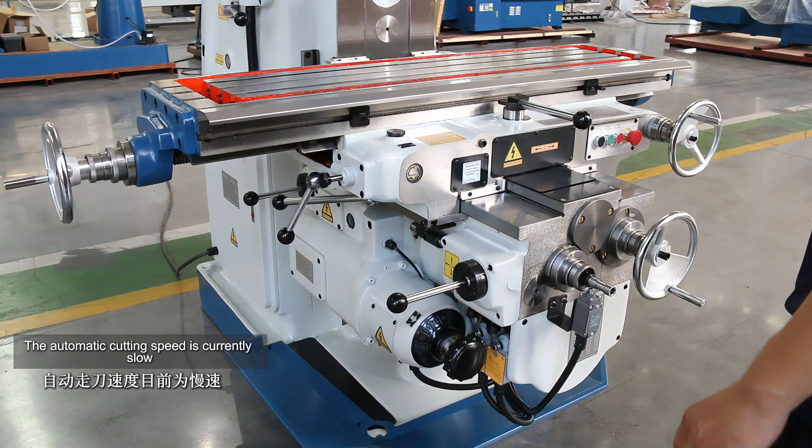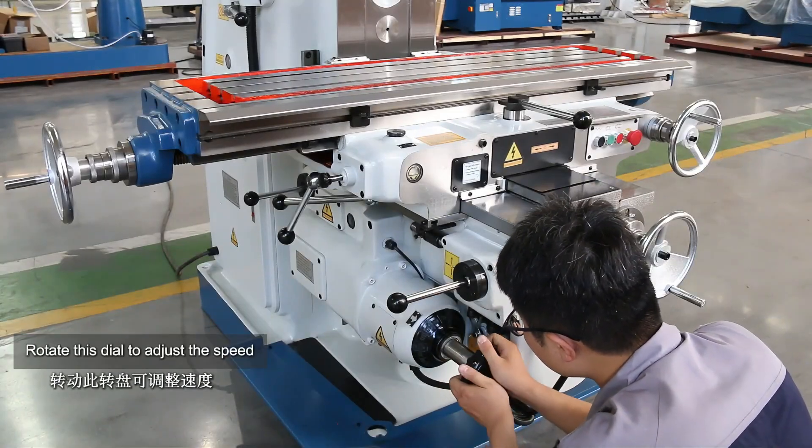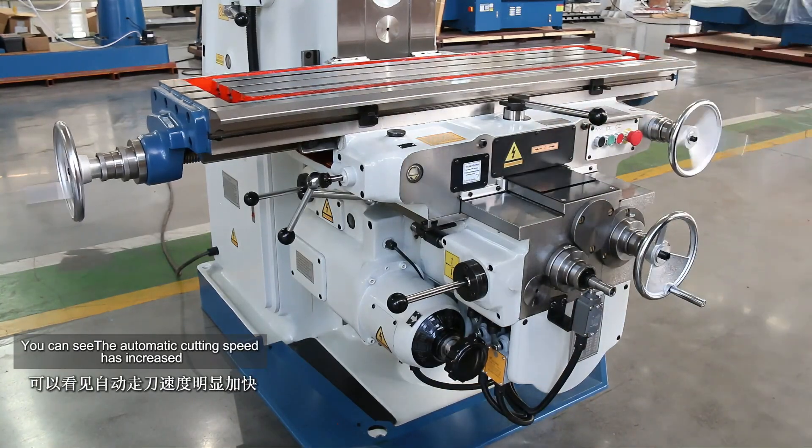The automatic cutting speed is currently slow. Rotate this dial to adjust the speed. You can see the automatic cutting speed has increased.